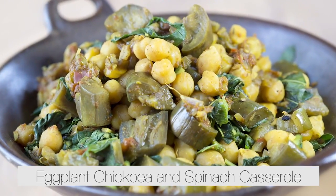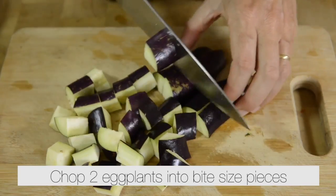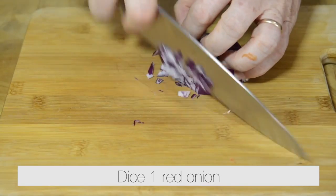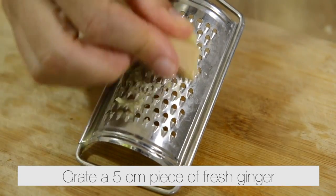Eggplant, chickpea and spinach casserole. Prepare the ingredients. Chop two eggplants into bite-sized pieces. Grate two large ripe tomatoes. Dice one red onion. Mince two garlic cloves. Grate a five centimeter piece of fresh ginger.